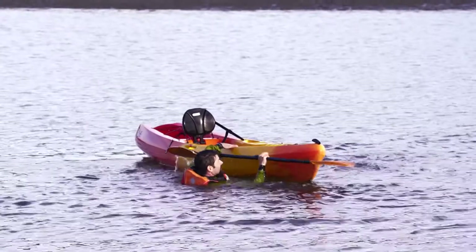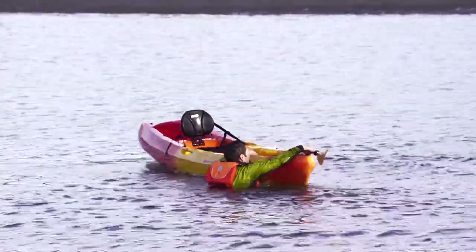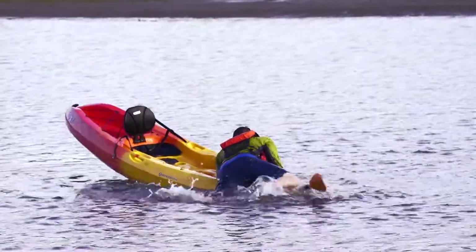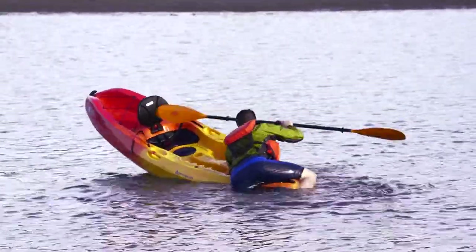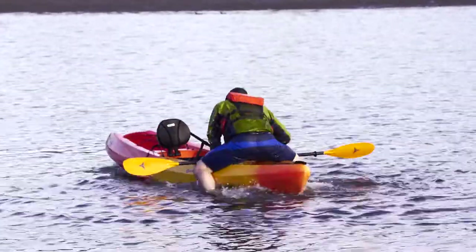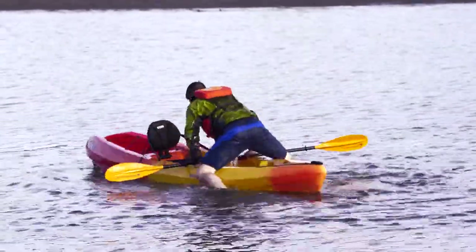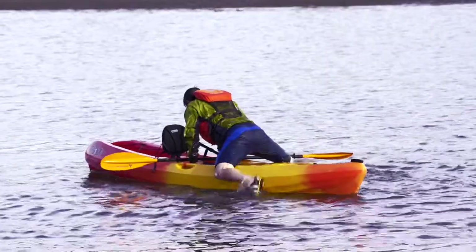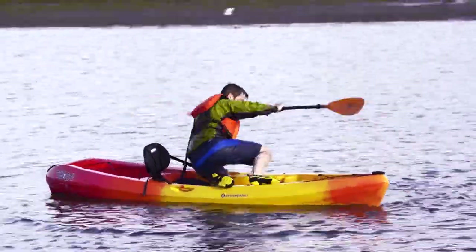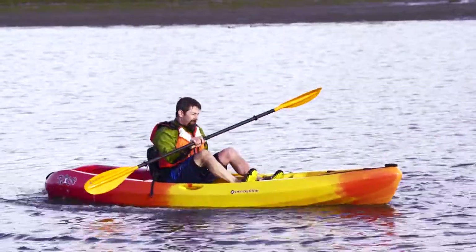Swim to the back of your kayak and pull your chest on top of the boat. It helps to start by floating your legs behind you at the surface, then kick with your legs as if you're getting out of a swimming pool. Slide your body toward the cockpit by pulling yourself towards it with your arms while staying low, allowing your legs to hang off either side for stability. Once you reach the cockpit, sit up, straddling the boat and swing your legs through the water until you can sit low in the seat.